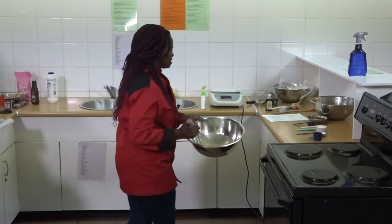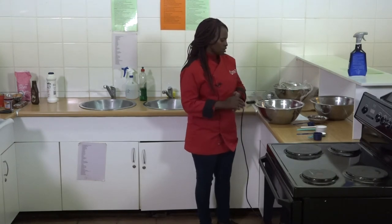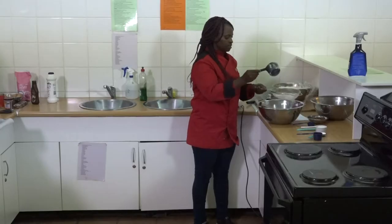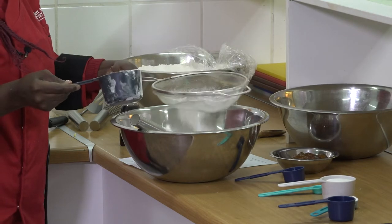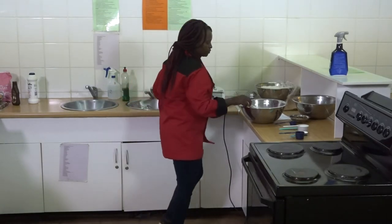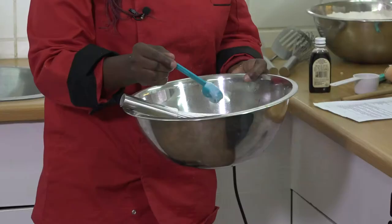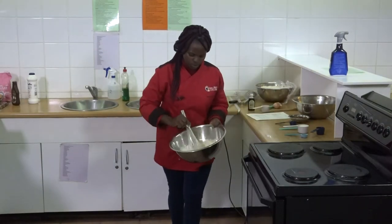The next thing: we need 250 ml of flour. I'm sieving 250 ml of flour and adding it to the egg yolk mixture. This is 10 ml, which is a tablespoon of baking powder. We add it into our mixture and mix them together.